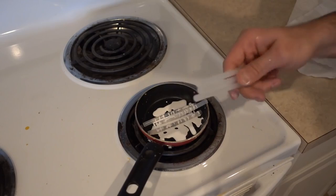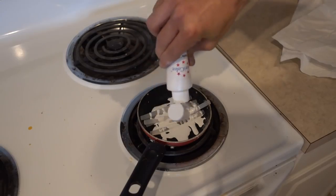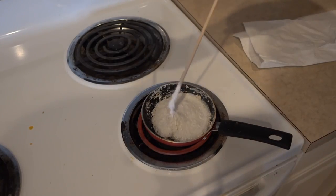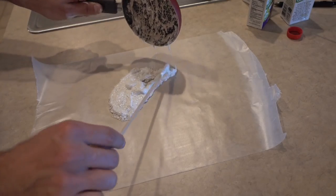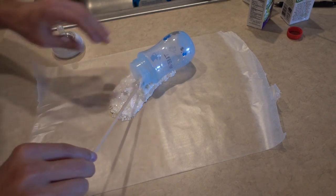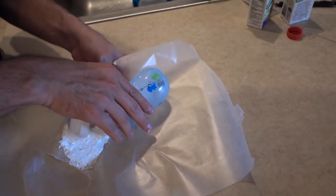For this prank, get some hot glue sticks, drop them into a little pot, and then pour white food coloring in with it. Melt it down to a liquid and quickly pour out the hot glue carefully onto some wax paper. While it's still hot, put a baby bottle on it and make it look like the baby bottle had some milk poured out.